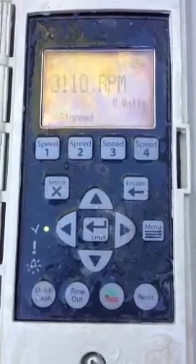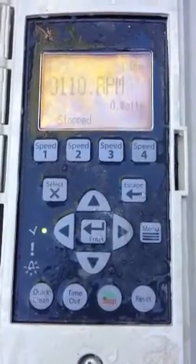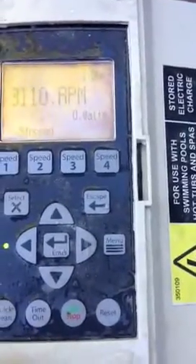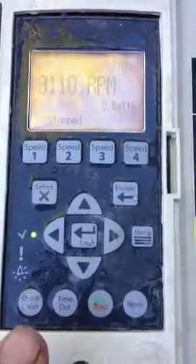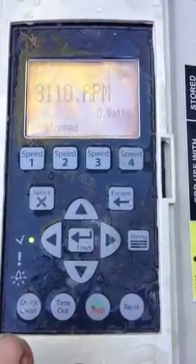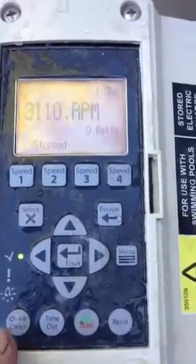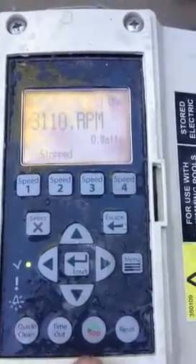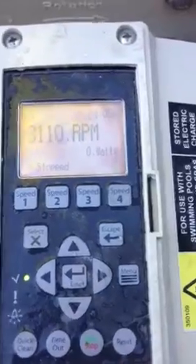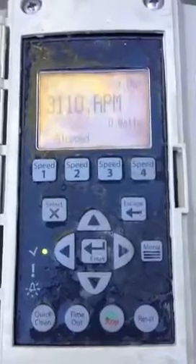As you can see, this is one of the newer ones. It has various buttons here that you can use to program the pump. The very first one on the left-hand side is the quick start button. If you're servicing the pool and you basically want it to run for a short period of time where you quickly serviced the pool, you'd press this one and then start, and then it would run for a short period of time and then revert back to the predetermined schedule.